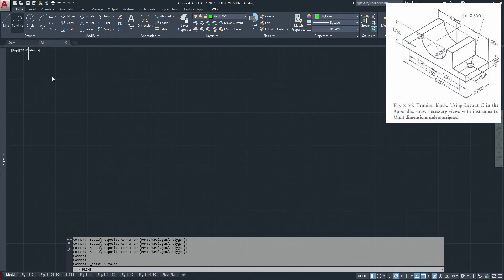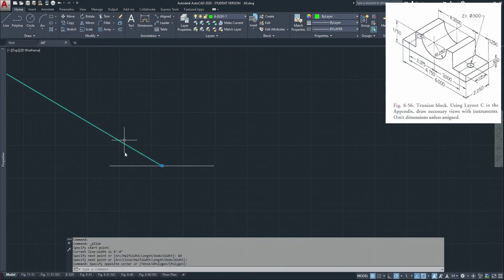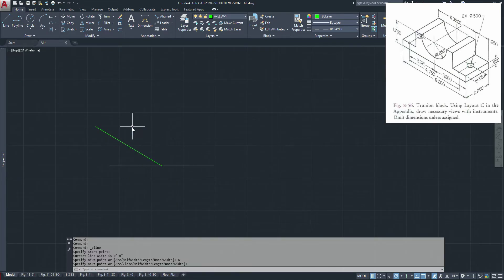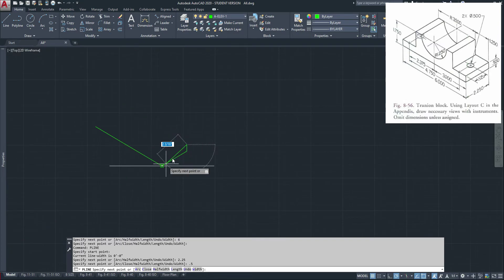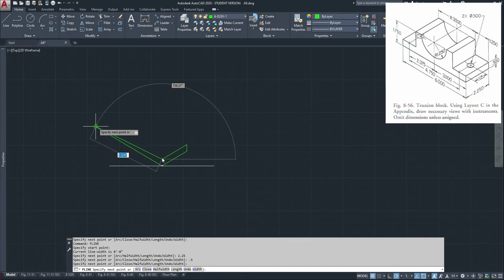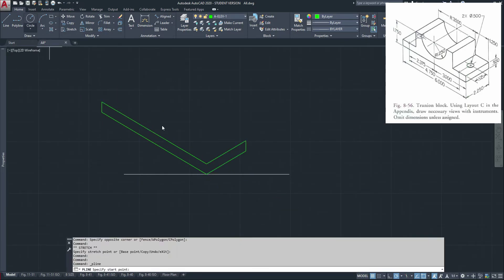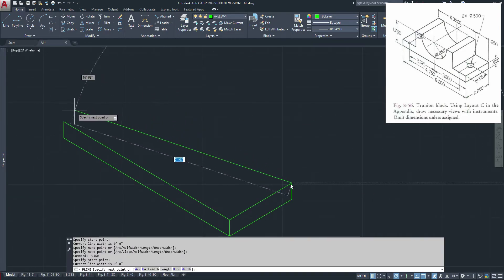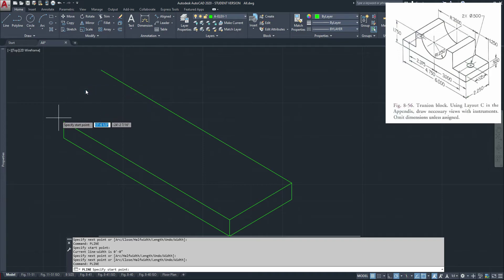Let's start. Go in this direction 6 inches, then 6 inches this direction, 2.25. I'm going to go up 0.5, which is the size of a platform. Going back here, I'm just going to connect this, and I'm going to connect it over here.